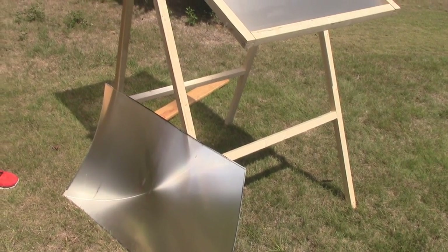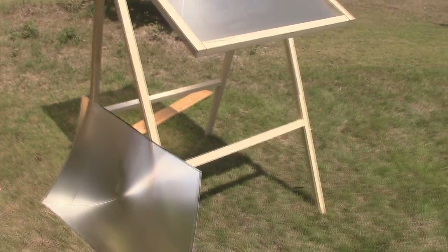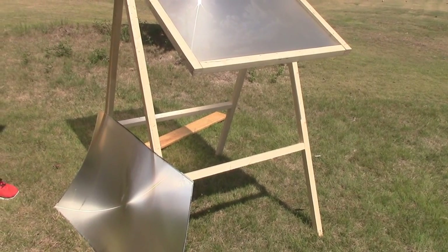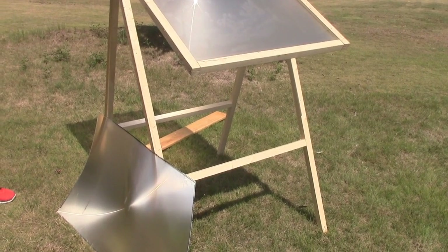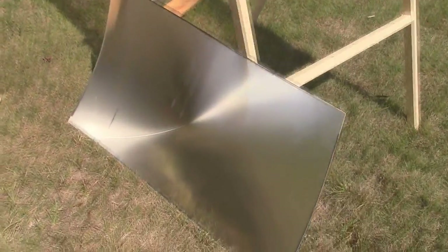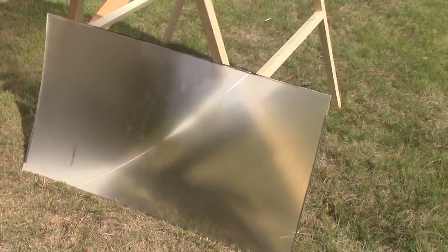That's just information that's not out there. If anybody has any information like that, or you've had good luck with a certain type of TV — certain model, certain year, whatever — put that in the comments below. I'm sure we'd all be interested in hearing that. Anyway, I got lucky the other day and I found another Fresnel lens here.